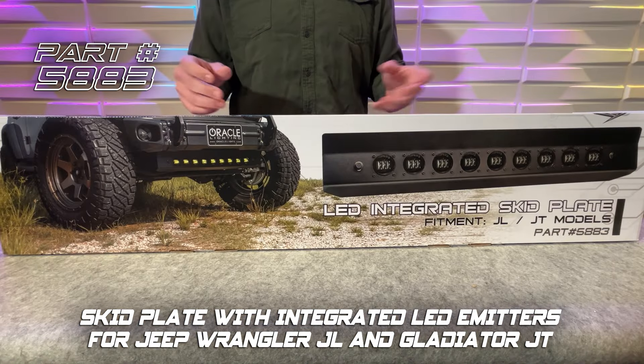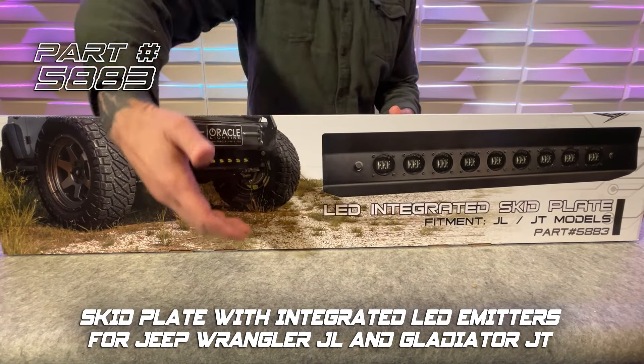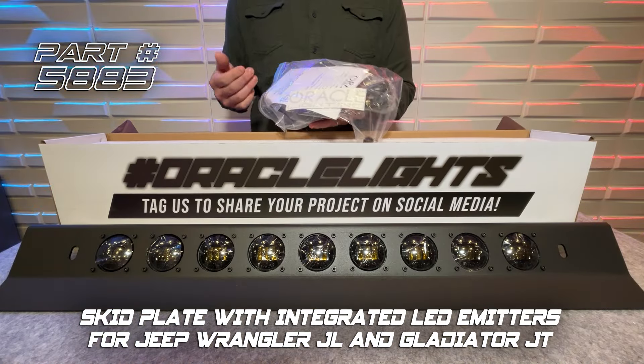Today we'll be looking at the skid plate with integrated LED emitters for the Jeep Wrangler JL and Gladiator JT. We include a detailed list of instructions and all the hardware you'll need for installation.